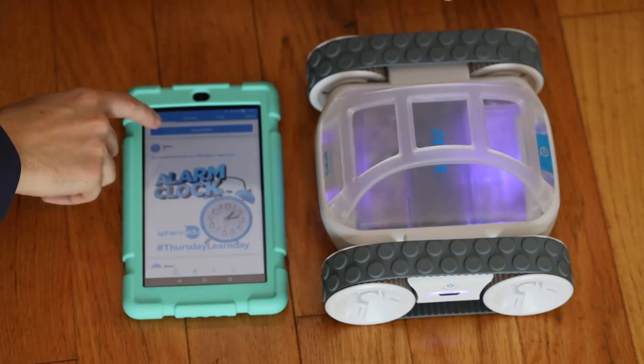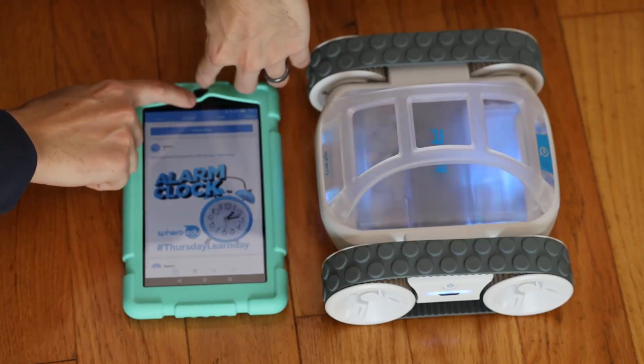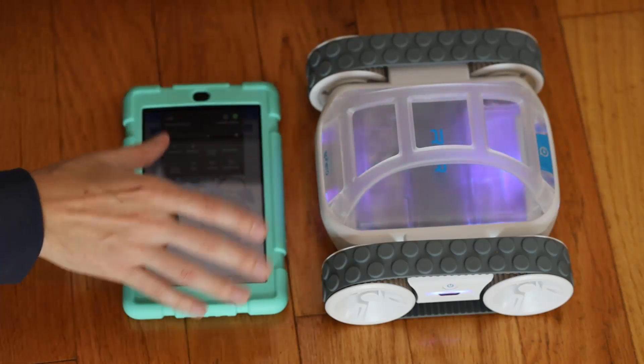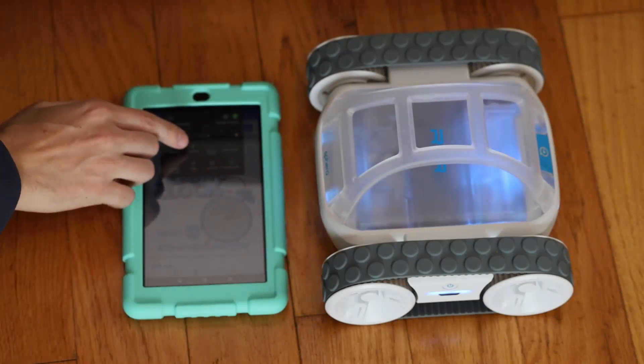So we're going to connect to robot. First of all, make sure your Bluetooth is enabled.